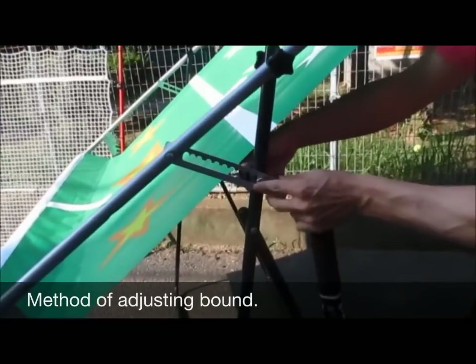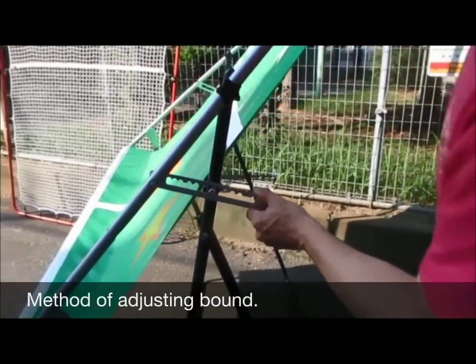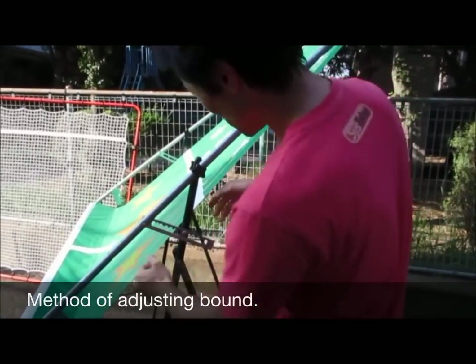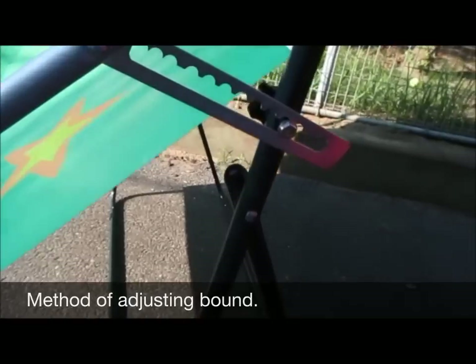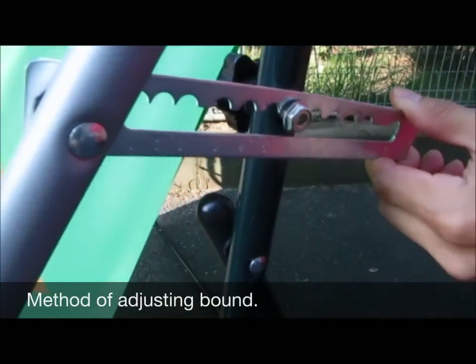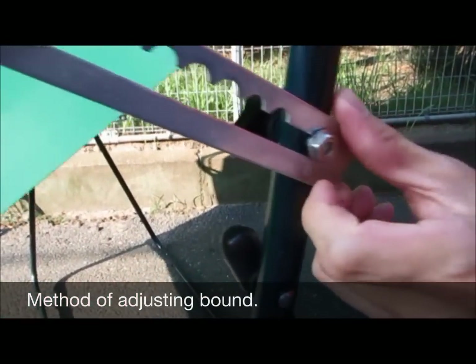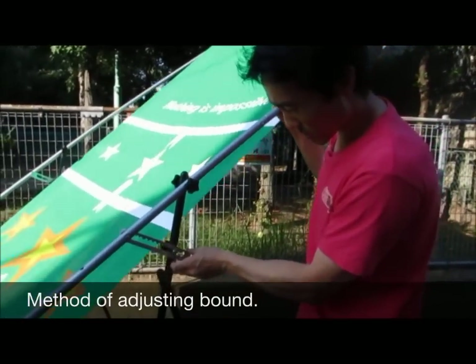Here, unscrew it a little bit. This is the speed adjustment of the ball. If you set it at zero, the ball comes down much faster. Right now it's at six, and if you go to eleven, the ball will be much slower. So this is the speed adjuster.